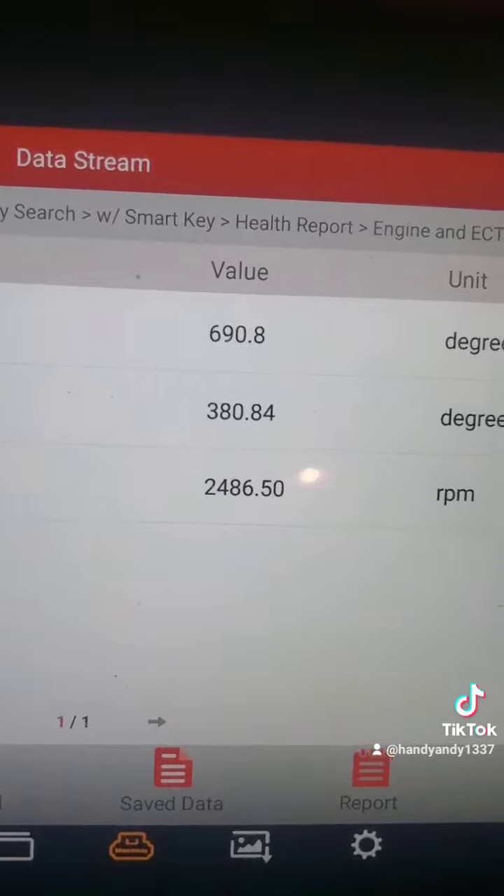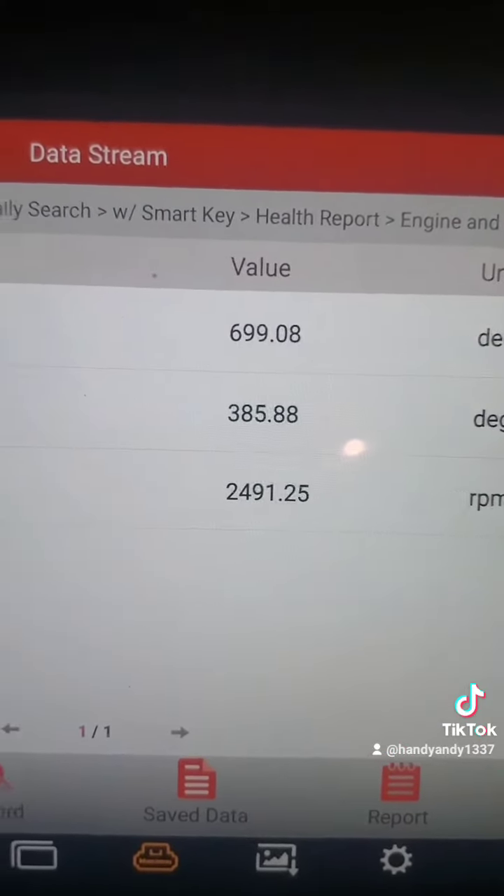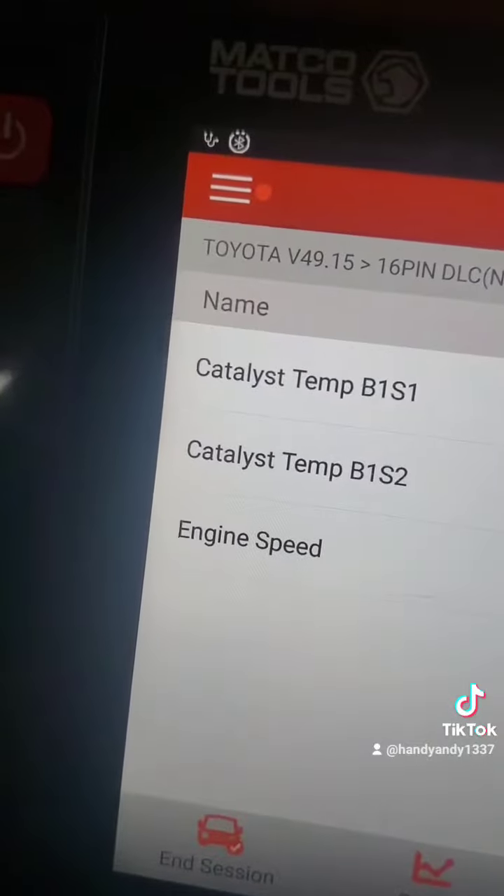So we're going to let it heat up and then take temperatures. Keep in mind that you might have to raise the RPM to around 2500 for about a minute, or take it on a very spirited drive to get that cat real hot. We've got it pegged at 2500 RPM — now look at the temperature differential between our two oxygen sensors.